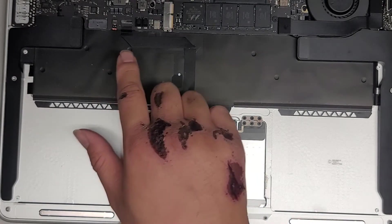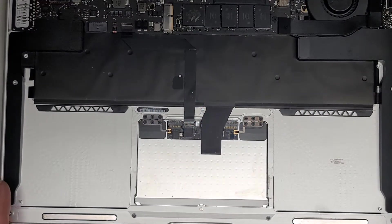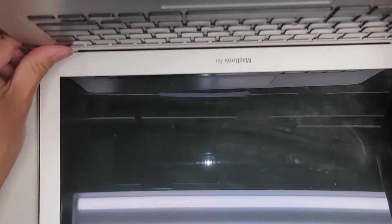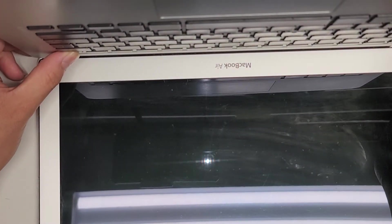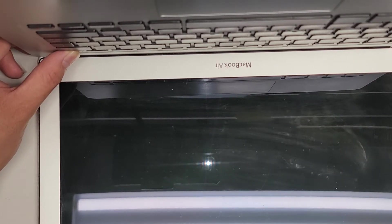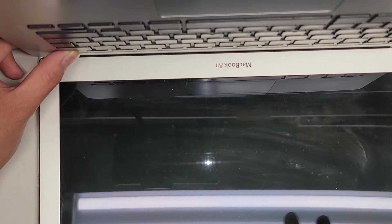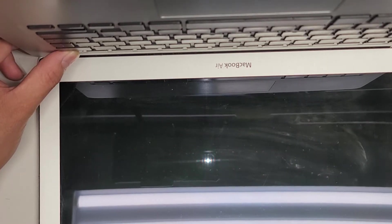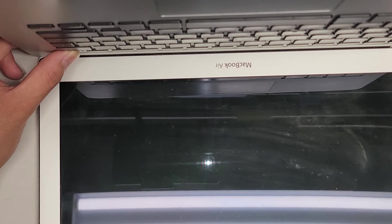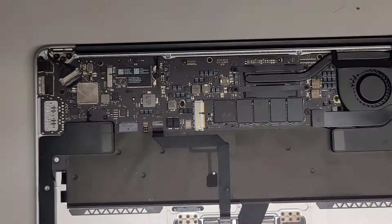Next thing we're going to do is drain the power from the computer. Open up the computer and hold the power button for 15 seconds to drain any residual power from the motherboard. This is very important when replacing the screen — this screen goes all weird rainbow-colored. After you've held it for 15 seconds, you can go ahead and close that.